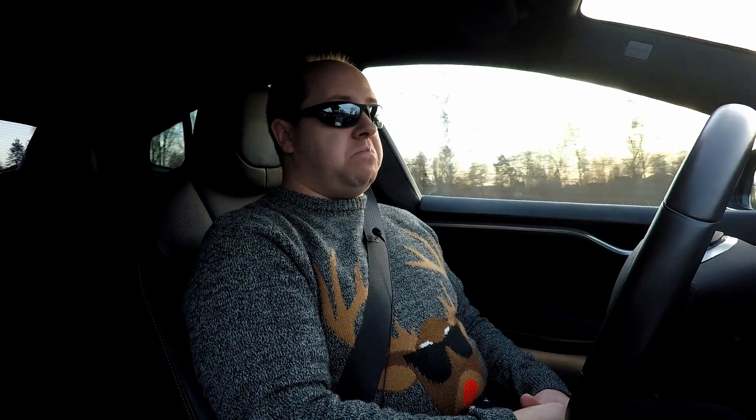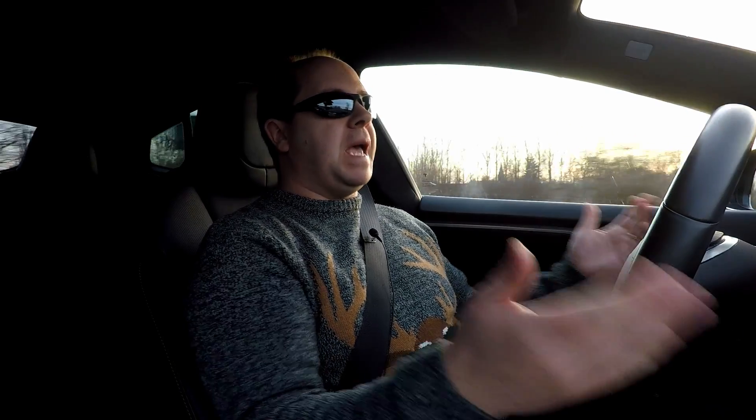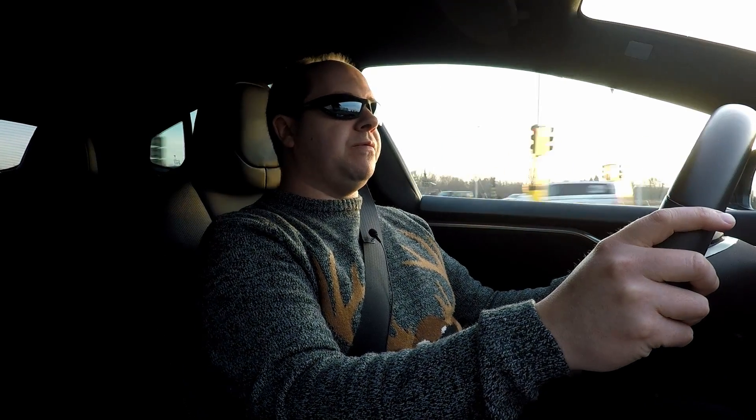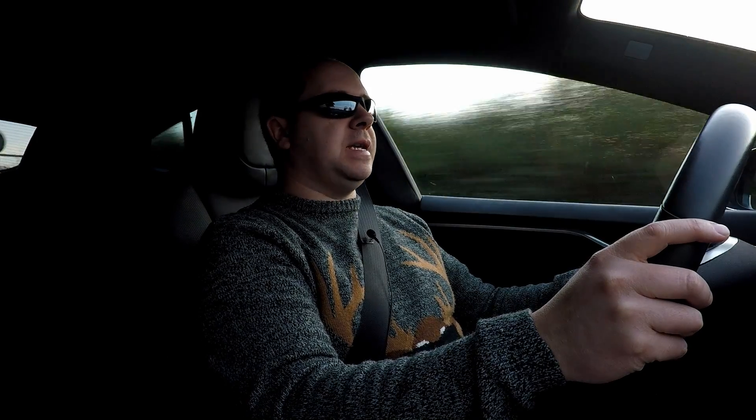This is making things kind of foolproof. If snow or ice covers your ultrasonics, the camera still has your back and will allow the lane change. If the camera is covered with mud or dirt, it tells you it won't do the lane change anymore. Either way, this is a huge improvement in the safety of the auto lane change. Thank you Tesla for implementing it this way — I really like it.